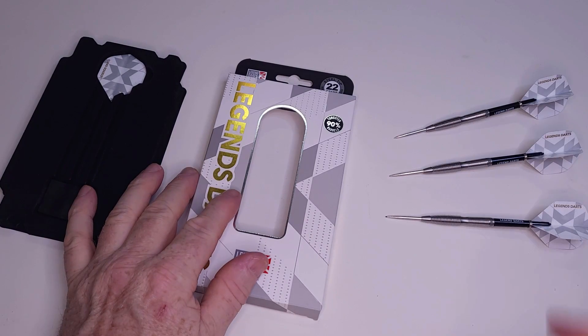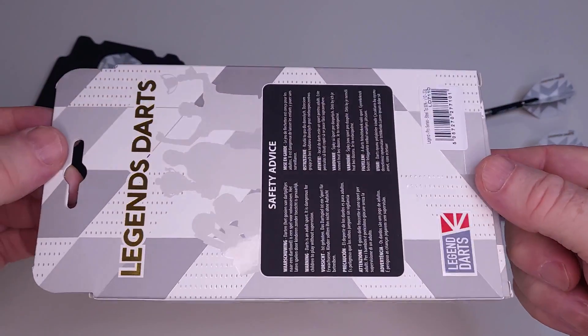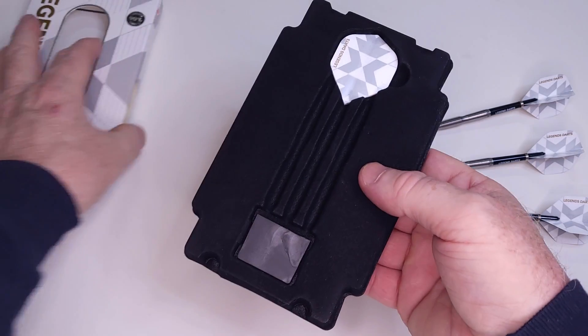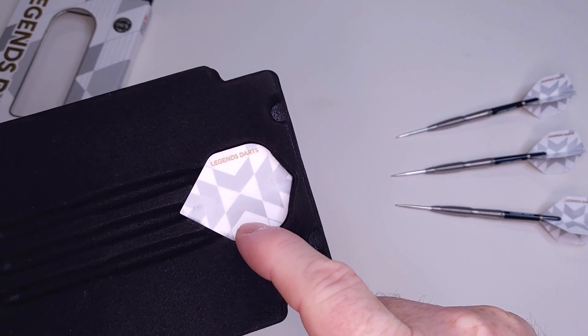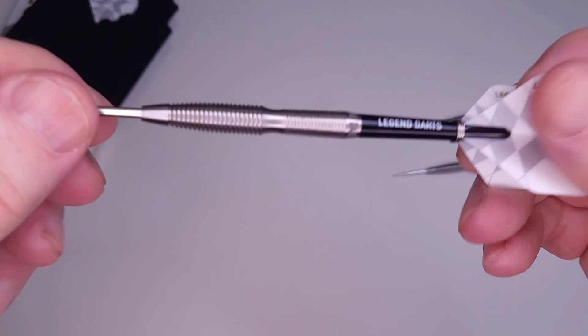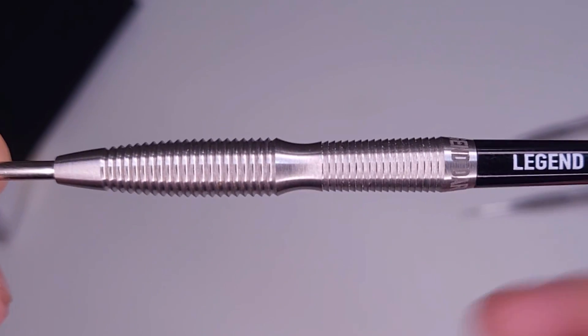Let me show you the packaging — we'll take a quick peek at the darts and then straight into the stats and dimensions. Nothing too fancy here, just your typical cardboard hand case. Inside we have this plastic tray. You get your point protector, and as you see here, I did purchase an extra set of Legend Darts flights — you can never have enough flights. Take a quick peek at the darts. It's pretty obvious that this is a Simon Whitlock replica.